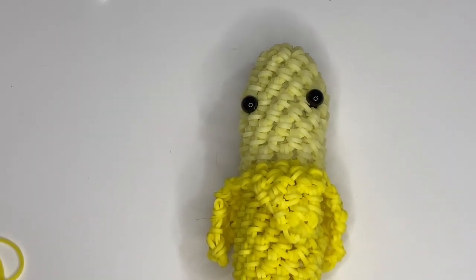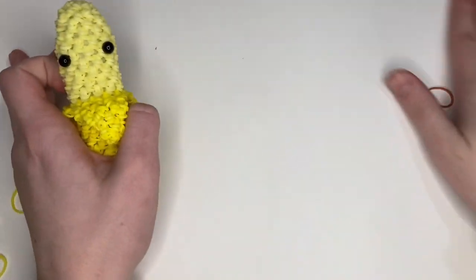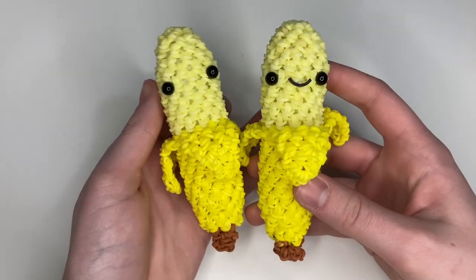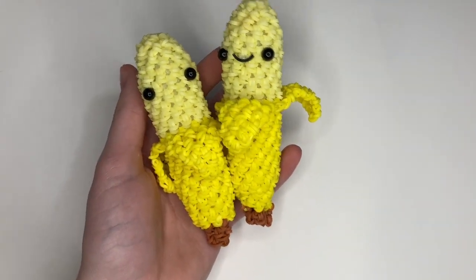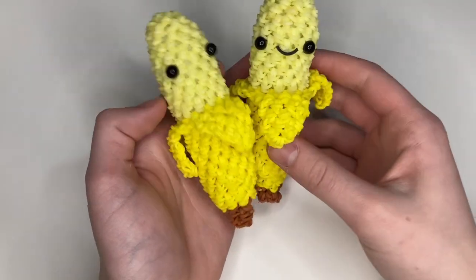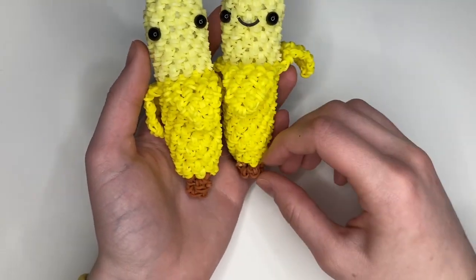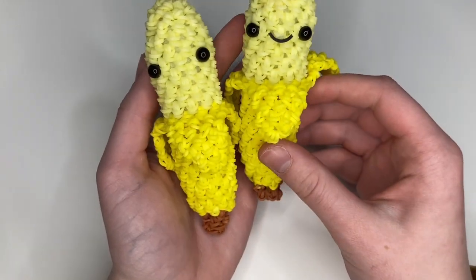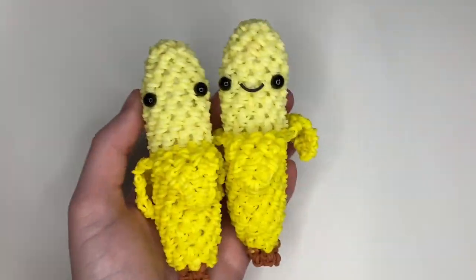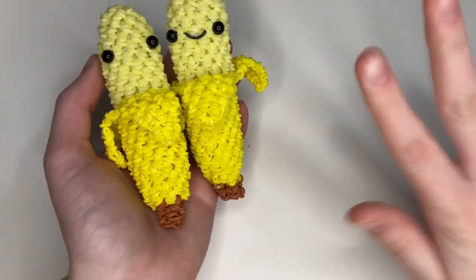I hope you guys enjoyed this tutorial. I'm very happy to be back filming and I hope your bananas turned out cute! If you make one, don't forget to tag me on Instagram at saturn dot looms and use the hashtag saturn wings when posting. I hope you all have an amazing day — see you in my next video, bye!